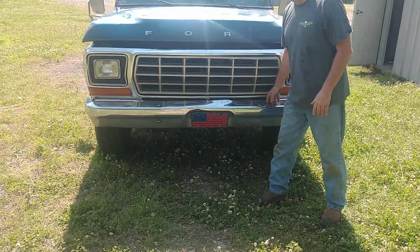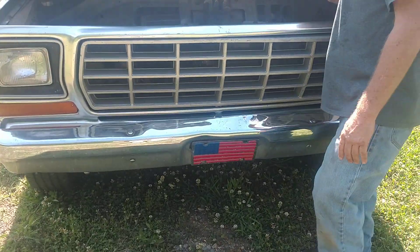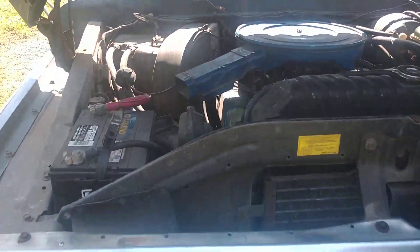This truck came from the factory with the factory chrome bumper. I get a lot of questions on this — yes, the factory 460.